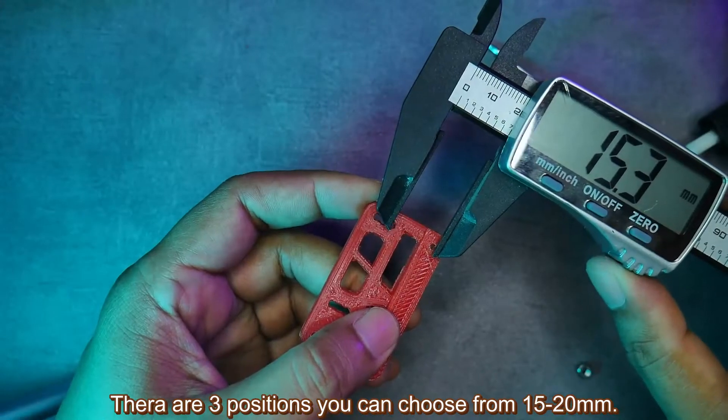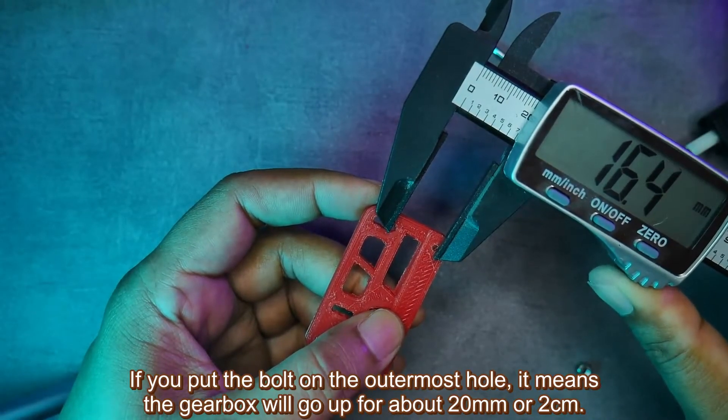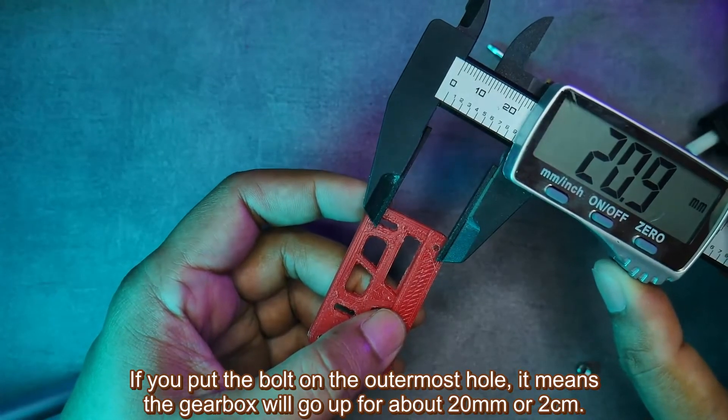There are 3 positions you can choose from — 15 to 20mm. If you put the bolt on the outermost hole, it means the gearbox will go up by about 20mm, or 2cm.